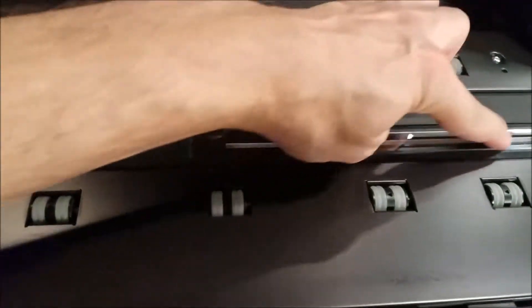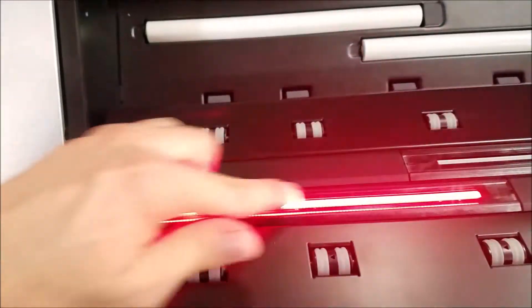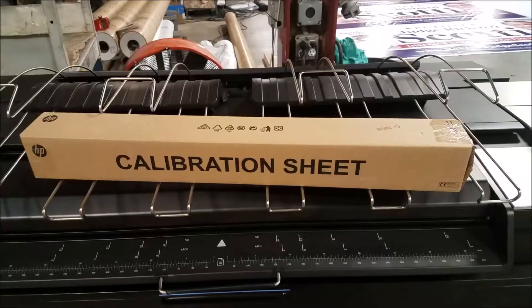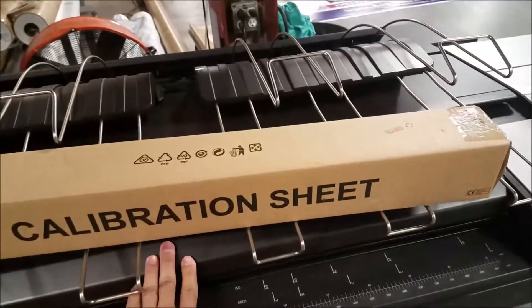These are the scanner lenses. You'll see they flash different colors. These glass lenses need to be cleaned before you calibrate the scanner. Also make sure your white reference rollers are clean. You can use Windex and a soft cotton rag to clean the glass and the rollers.